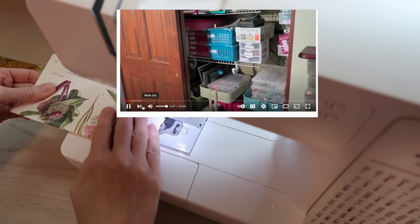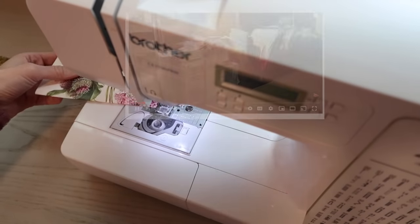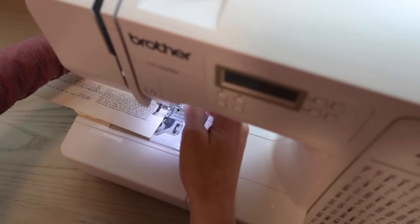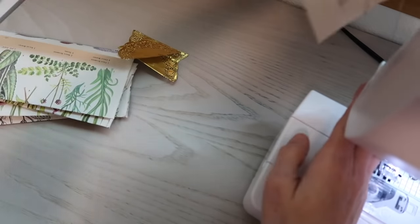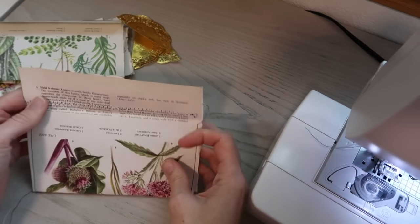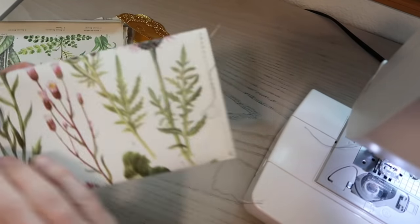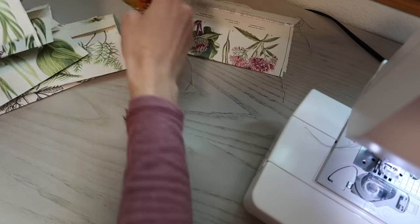Not all of it fit in there because I have a lot, so the rest of it was above our cupboards in the kitchen. I even took over a couple of the kitchen drawers, and it just always felt really messy. It's really hard for me to have a clear mind and feel inspired when I am feeling overwhelmed with mess around me.